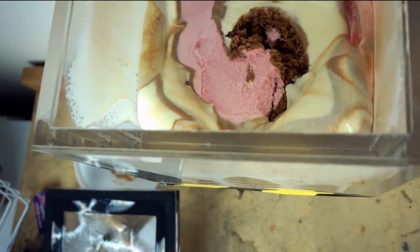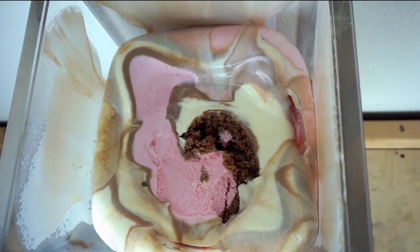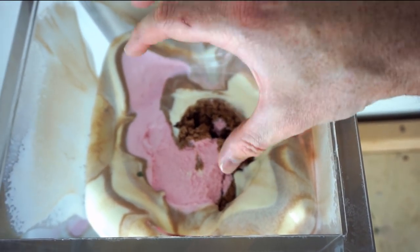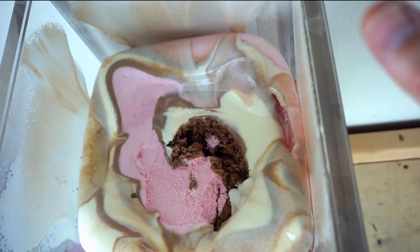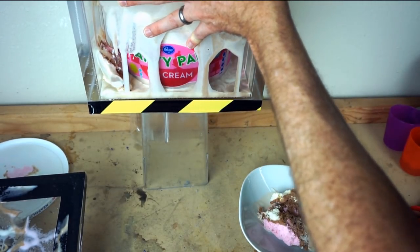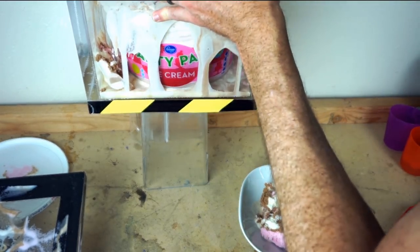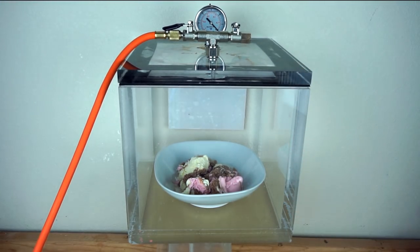Okay, look at that yummy goodness. How about we take out a little scoop of this so we have more room in the vacuum chamber — see if we can suck all the air out of it and then get some more creamy smooth ice cream. Let's get some ice cream here. More manageable amount. I guess I went overboard with the gallon. Now a more healthy serving of ice cream in the vacuum chamber.